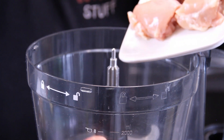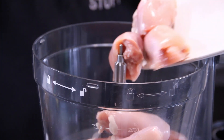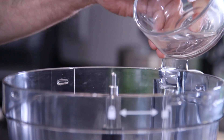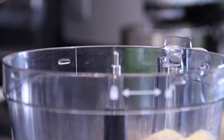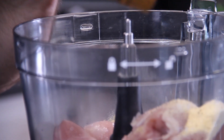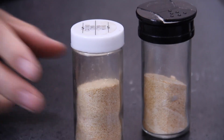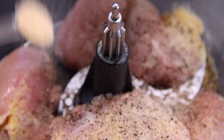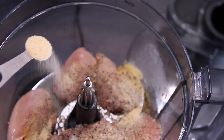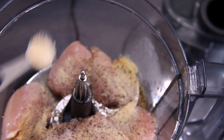The next thing you want to do is grab eight boneless skinless chicken thighs — you can use breasts too — and put them into the bowl of the food processor, followed by a couple of tablespoons of water, a few good cracks of salt, about a teaspoon, the same amount or maybe a little bit more of ground black pepper, a teaspoon of onion powder, and a good teaspoon of garlic powder.